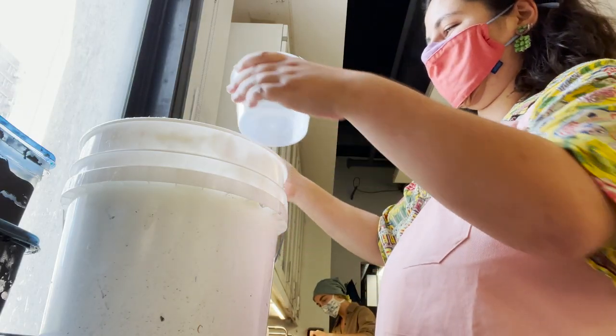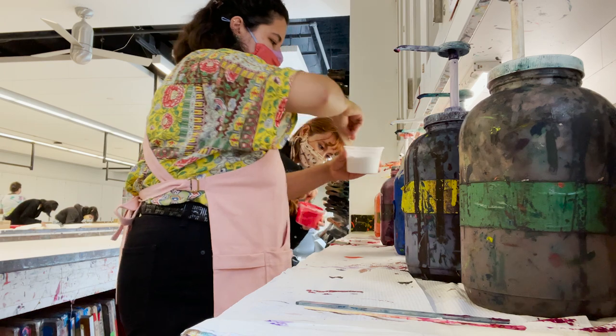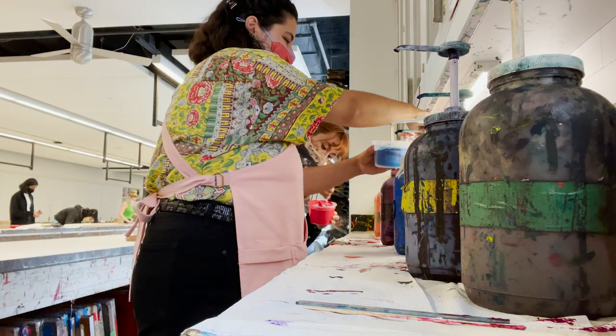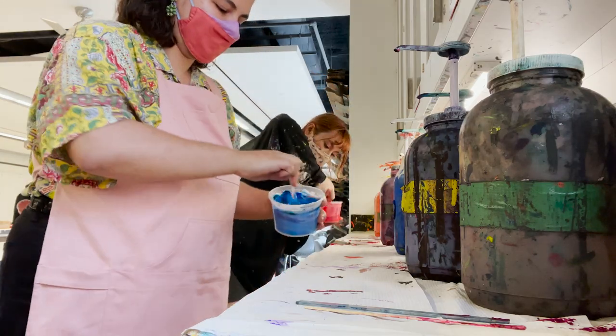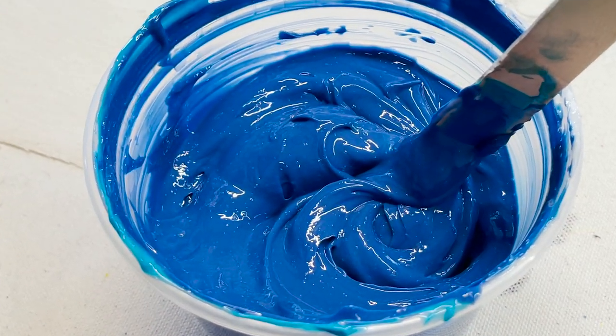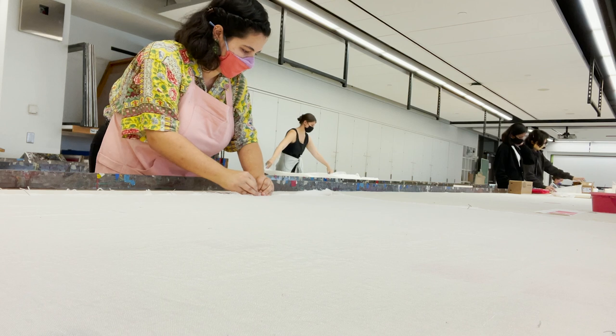The next step is to mix some paint for printing. I didn't really have a plan going into this and decided on a whim to make a vaguely cornflower blue color, which I ended up really liking. I then pinned my fabric to the table and started printing.